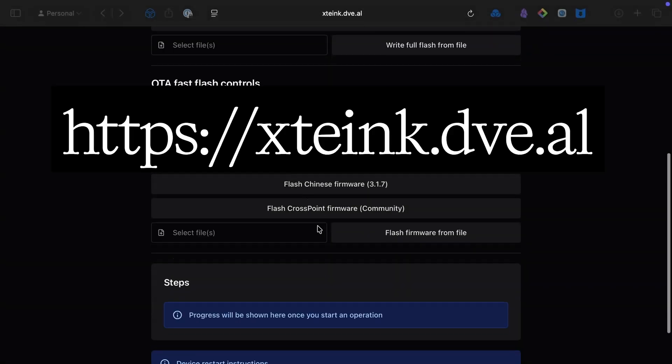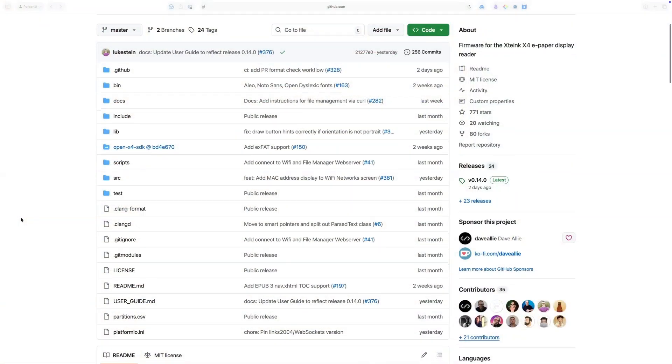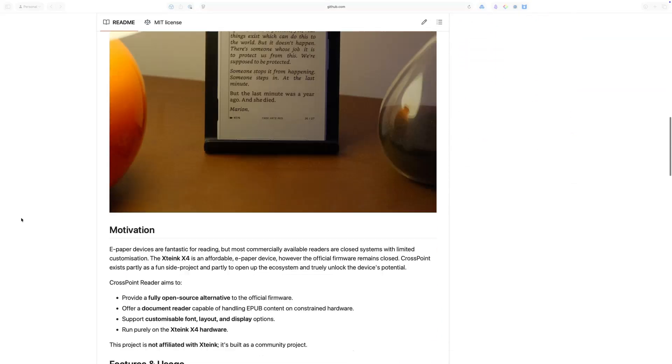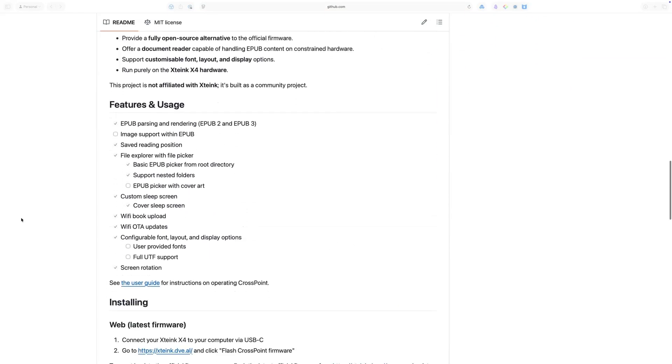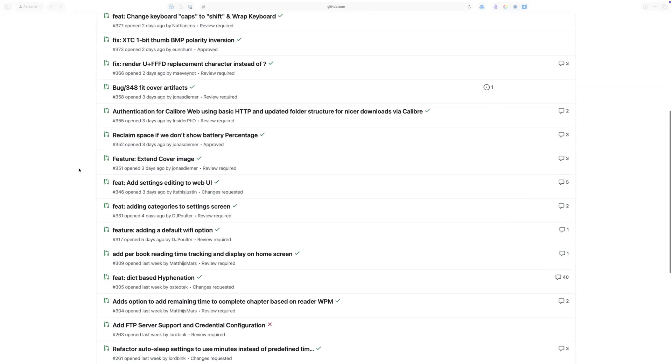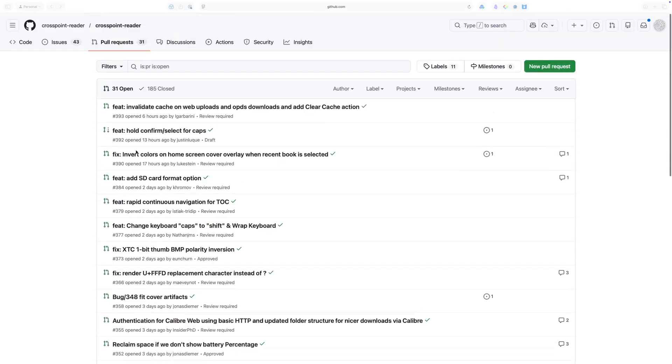If you're considering getting one of these devices, I don't think the stock firmware is that good. Instead, remove the stock firmware and flash Crosspoint Reader. Crosspoint Reader is an open-source firmware built by the community, and because it's ESP32-based, it's very easy to write your own features. The community is developing so quickly — at the time of recording there were 35 pull requests from community members, all adding new features.